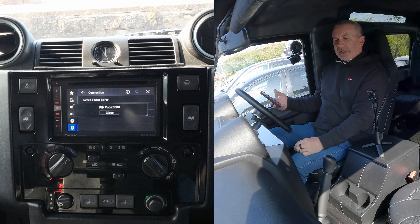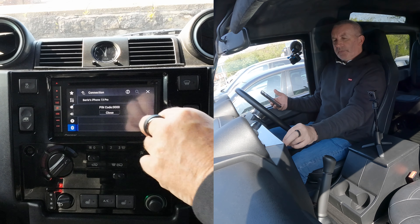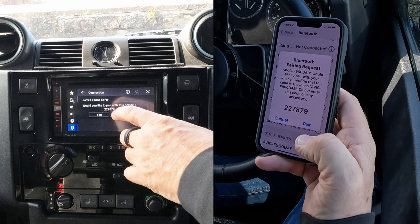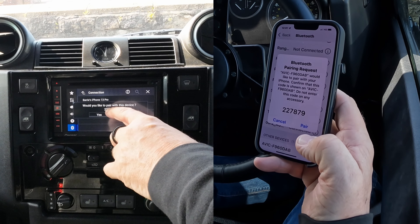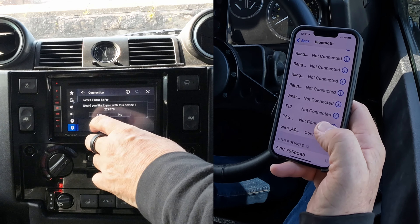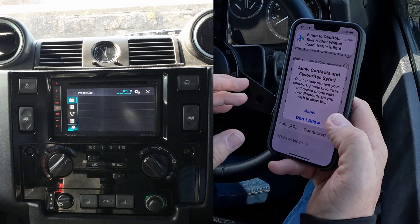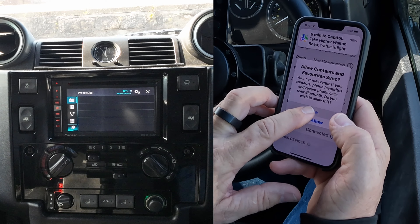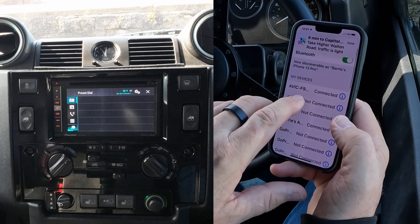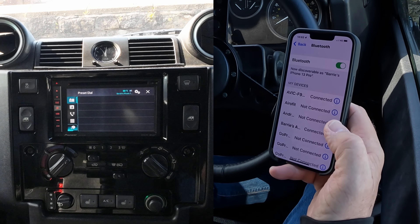Barry's iPhone 13 Pro appears there — you see pin code 0000, it's looking. There you go: 'Would you like to pair with this device?' and it's generated the random pin code 227879. So we press Pair and Yes. It comes up at the bottom as AVIC — allow contacts and favourites to sync — and there you go, AVIC F9. That's it, connected on both sides.